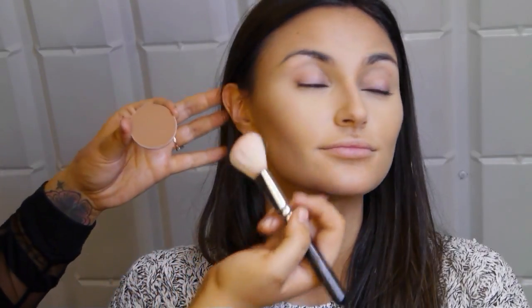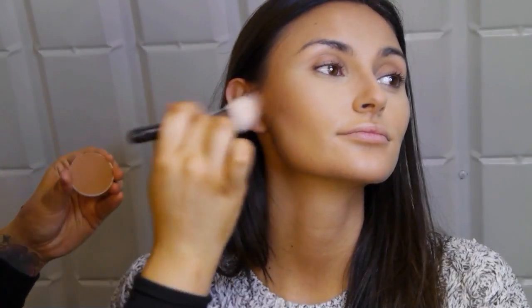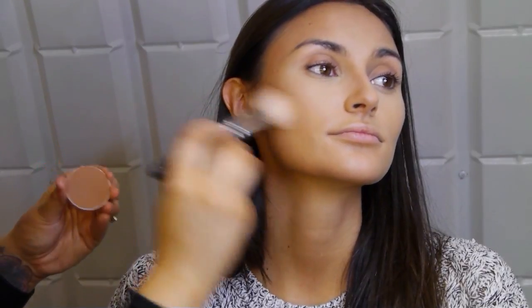Once you've set everything, I always go over with a powder contour — this is MAC Sculpting Powder in Shadester with a sheer cheek brush from Zoeba — just following where the cream contour was to put a little colour back in after powdering. And that is basically it for cream contouring! If you want to see the full glam Kim K look, click the link in the dropdown below. Please give it a thumbs up and subscribe if you haven't already — thank you, bye!